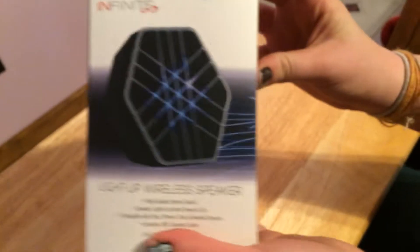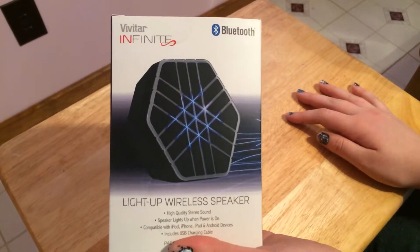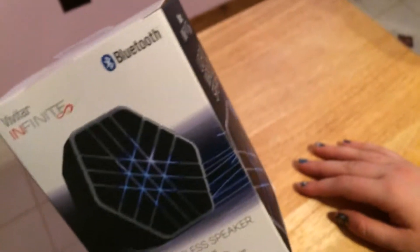I got this for Easter and it is a Vivi— what? What are you doing? Stop it. Okay, it's a Vivitar — I think that's how you pronounce it — Infinite. I've never heard of this before, but it is a Bluetooth speaker.